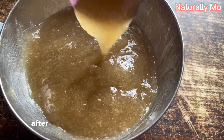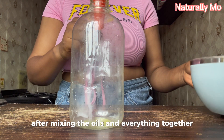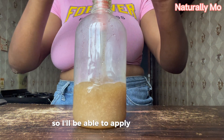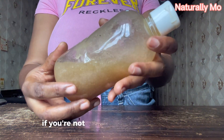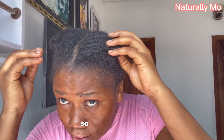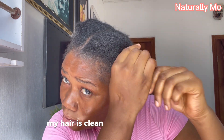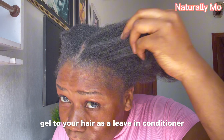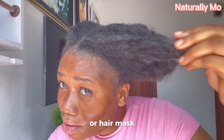After mixing the oil and everything together, I'm going to transfer it into my container so I'll be able to apply it very well. If you are not okay with the consistency, you can add water or more oils. This is my hair — it is clean and I've sectioned it.